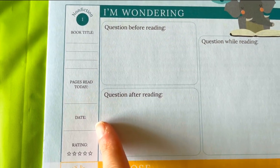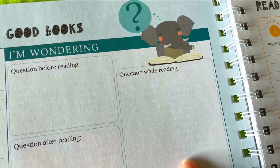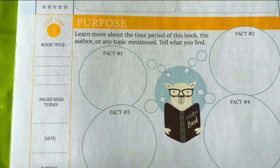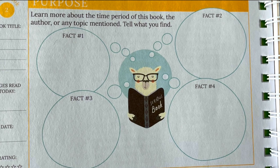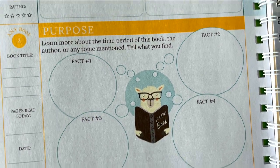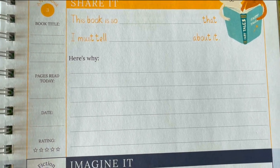The journal includes: book title, pages you read today, date, what you thought of what you read, questions before you began reading, questions after reading, and questions while reading. There's also an activity section — learn more about the time period of the book, the author, or any topic mentioned and tell me what you found — fact one, fact two, fact three, fact four. Then there's a 'share it' section: this book is so blank that I must tell blank about it and here's why.